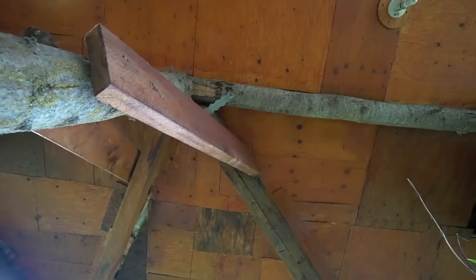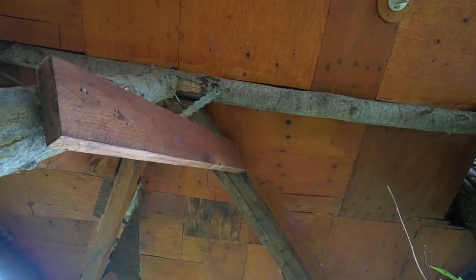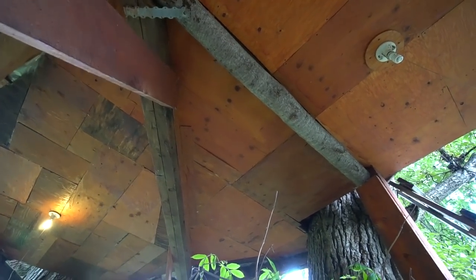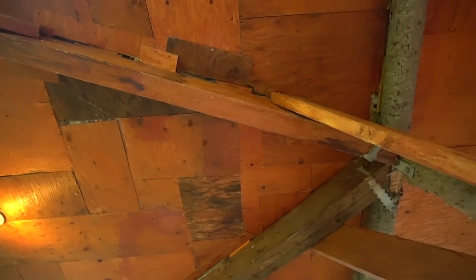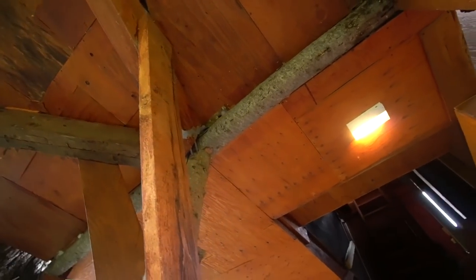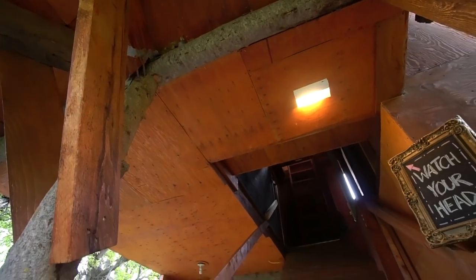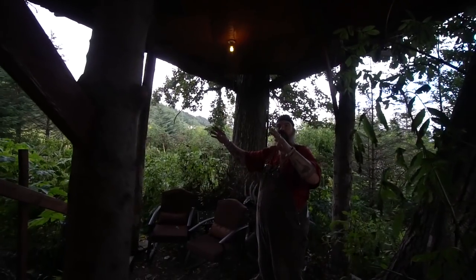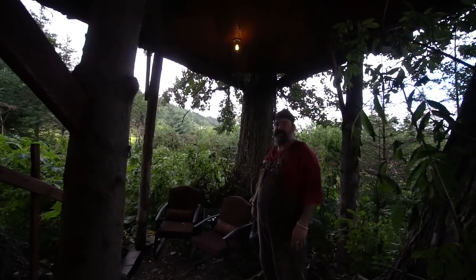This is the original treehouse, right underneath these three trees — they're about 12 feet apart. We put the logs up, then we put the deck on. Me and a friend, around 2002, we built the original treehouse structure. You'll be in there later and can see how it was built. As we go through, you can kind of see how each section was added.